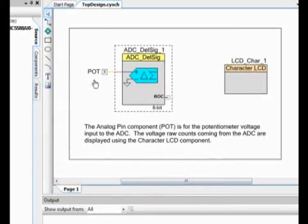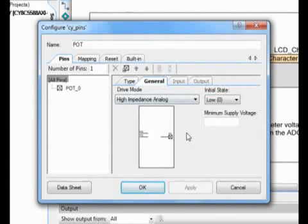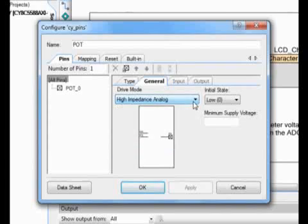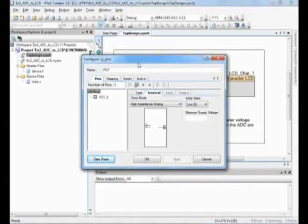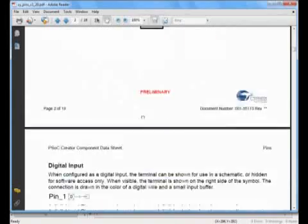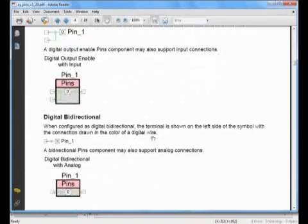Now when we take a look at the pin, we can open that up and see that it's an analog input pin. Notice that it's also set to a high impedance analog out of the eight different selections that you can choose. You'll notice that every single component has a datasheet associated with it. When you click on the datasheet, it opens it up in an external reader and allows you to go through it to determine all of the characteristics associated with that component, as well as API calls.